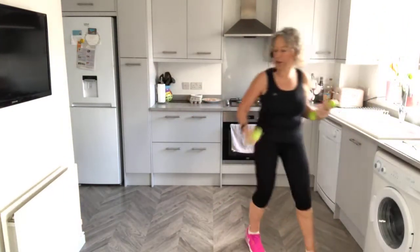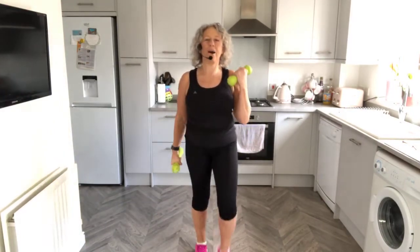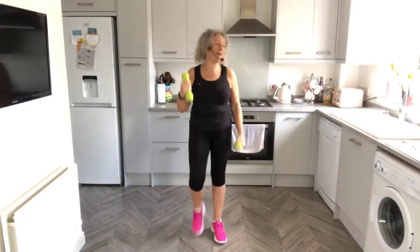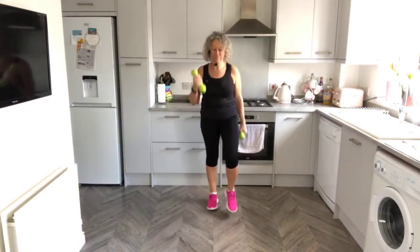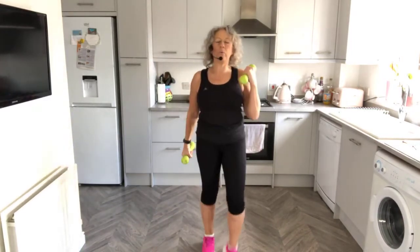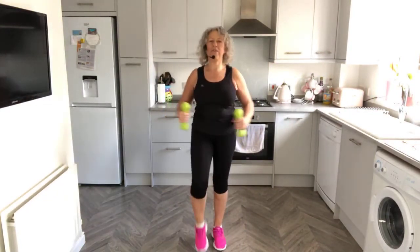I'm going to demo and show you a bit of upper body work. Bicep curl - we always keep marching, keep the tempo going. All the weighted work, any resistance work, is good. It keeps you strong and is also good for bone density. Both elbows up, keep marching, shoulders down, hands come out.